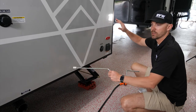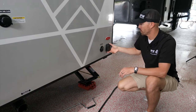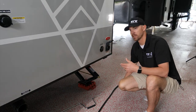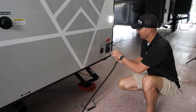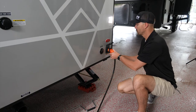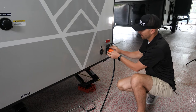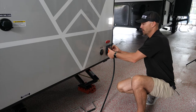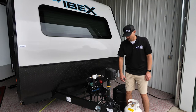This unit is a 30-amp service unit. If you have access to shore power, there's a notch on one side of the plug that matches the female end. Push it in, give it a little turn, thread on the lock nut clockwise, then plug it into your power source.